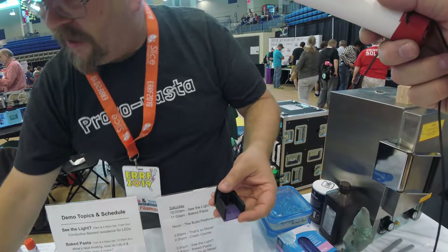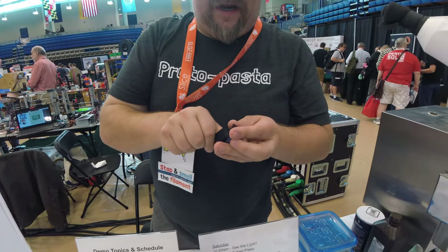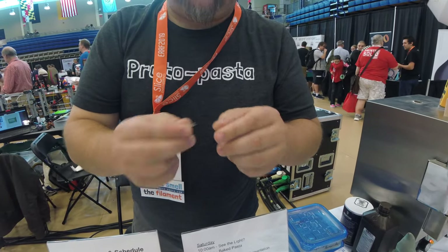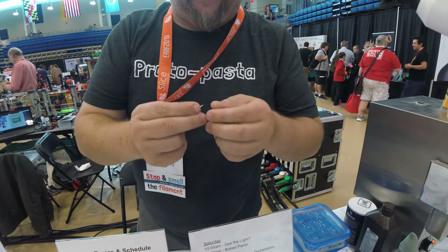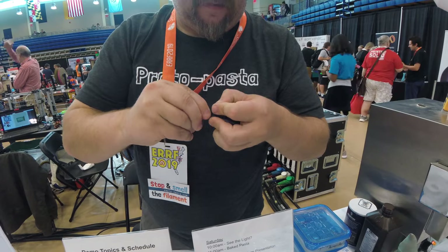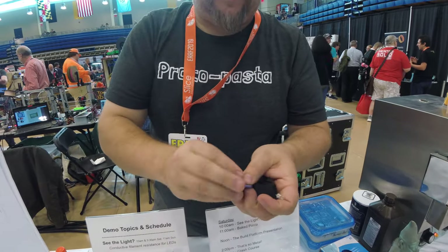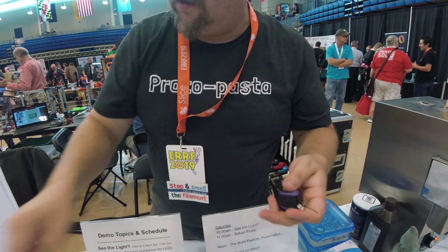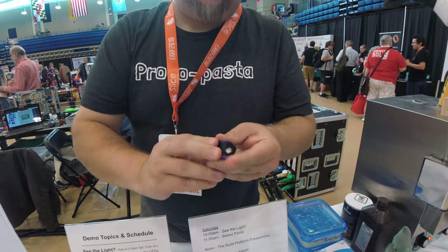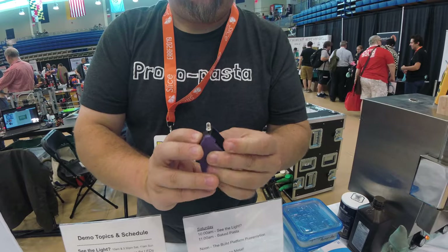Once the battery and the LED go in — I'll pop the LED in here for you. The design for the holes is about twice the diameter of the LED leads, but it's still a tight fit because of the way slicers treat it. Then I slide this piece on and pop in the battery.